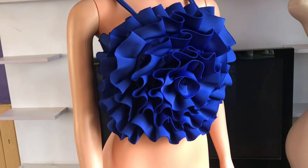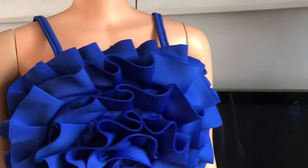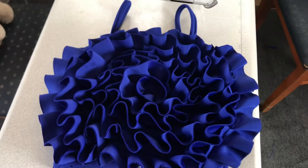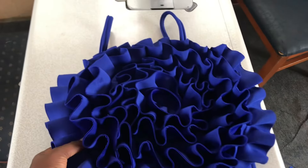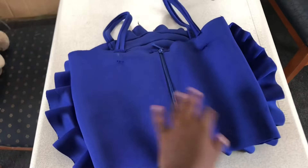Hello everyone, welcome back to my channel, Lessee Bay Designs. On this tutorial I'm going to teach you how to make this beautiful flounce top or ruffle top. If you are new here, don't forget to hit the like button, comment in the comment section, and share with friends. Let's get started.